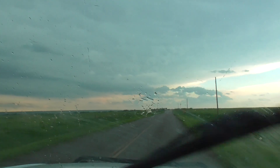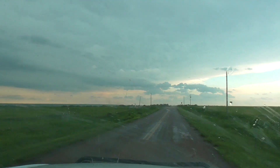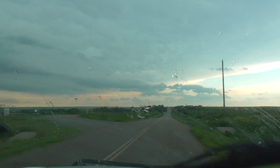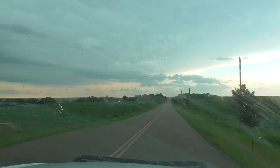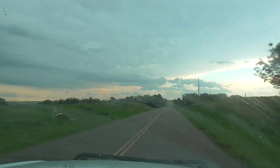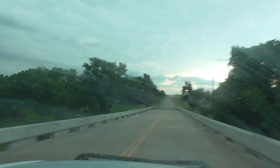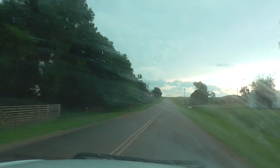See anything behind us? Yeah, I feel the inflow mass — yeah, I feel the inflow mass.